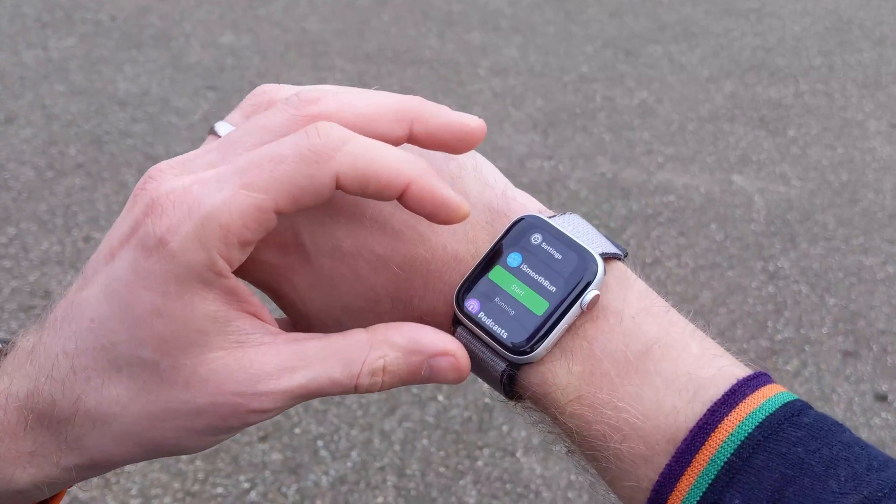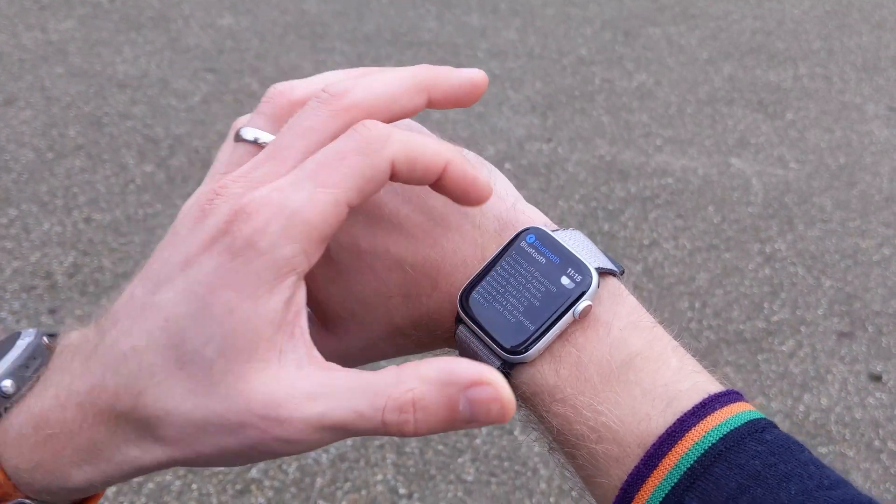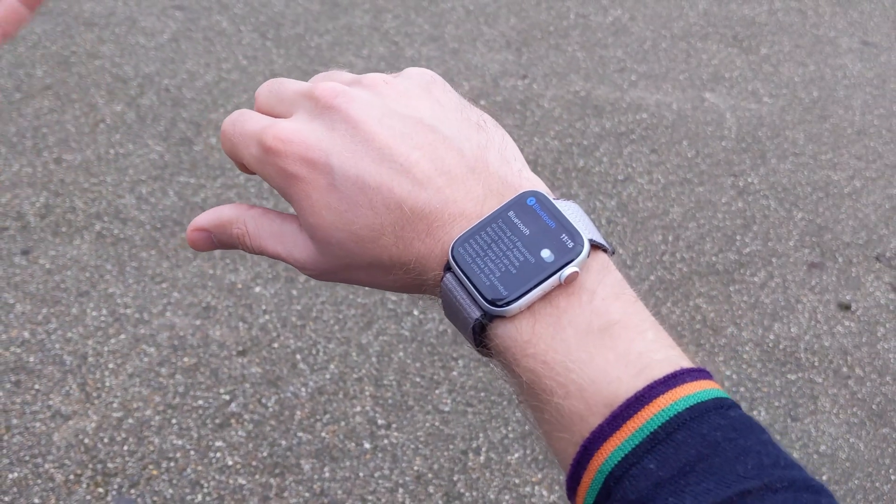A simple thing to do is go to your settings, to Bluetooth, and turn off Bluetooth. Simple as that. The problem with this is obviously you can't use any of your Bluetooth accessories with your watch then.